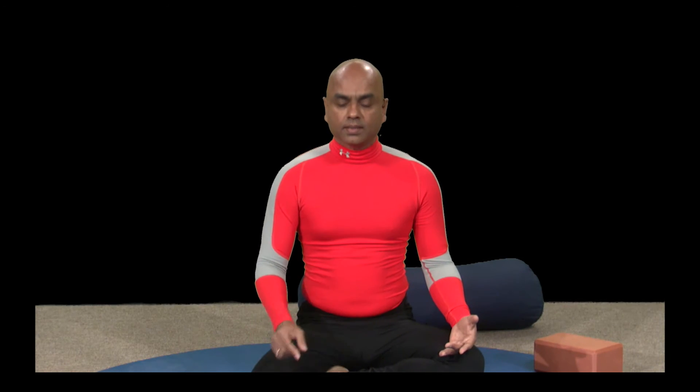The beauty of these online classes is that anytime you want to be in a pose, anytime you just want to continue your breathing exercise, anytime you want to enjoy the silence — hit the pause, be there, enjoy the moment, and when you feel it's time to move on, release the pause and go with the class. The class is within your control.